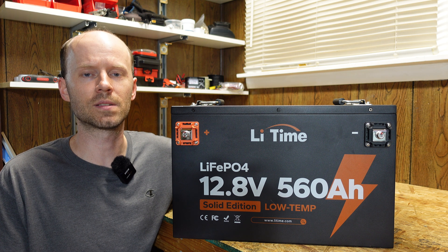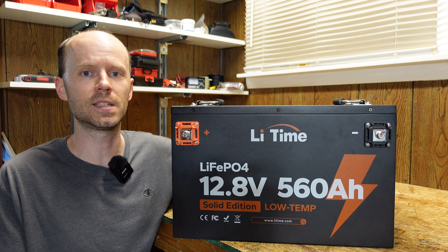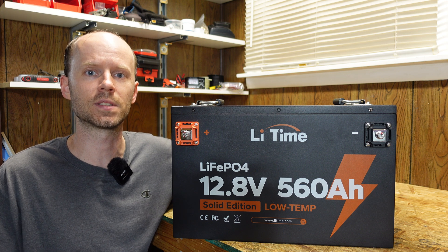We'll go through the usual review process here today. Let's take a look at the specifications of this battery, we'll do some capacity testing, and then we'll tear it down and see how it's built inside.